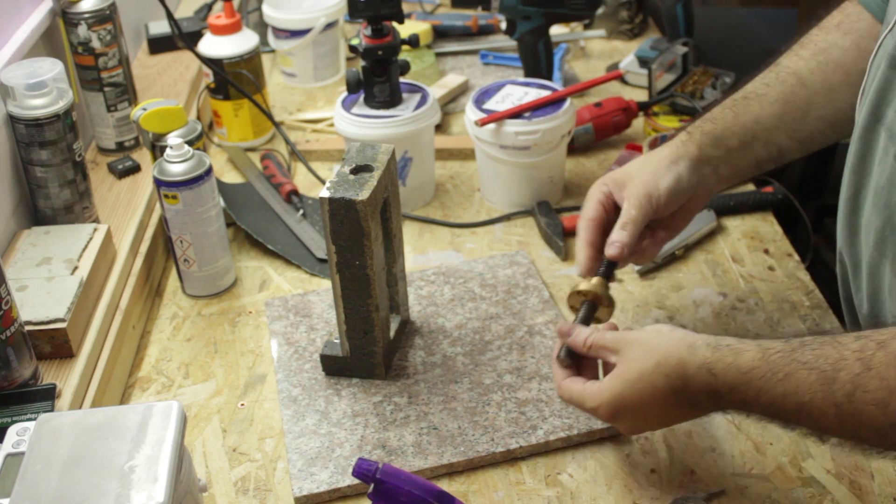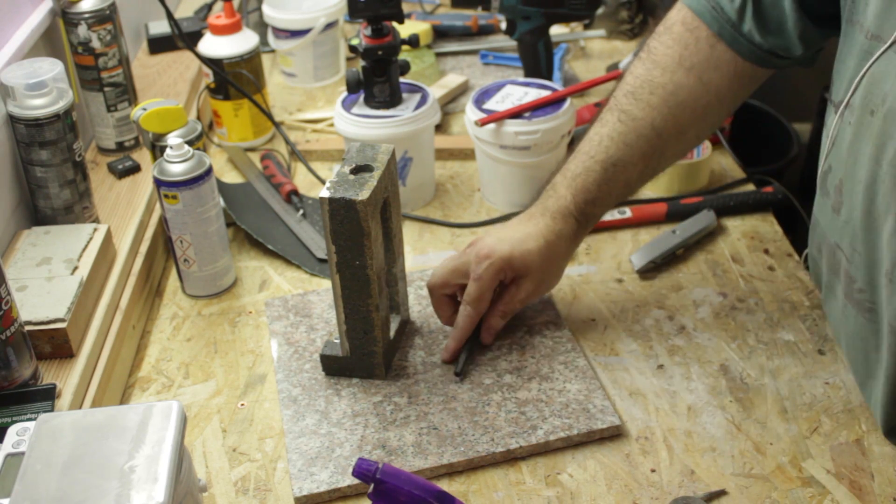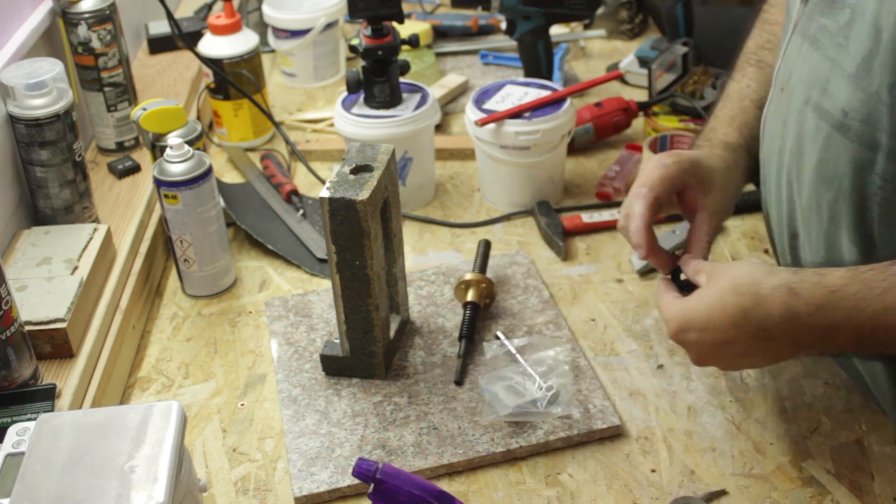Off camera I made an acme screw to drive the carriage — and by off camera I mean I had someone machine it for me since I don't yet have a lathe.